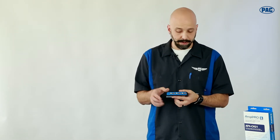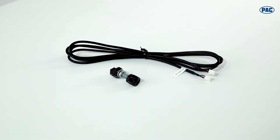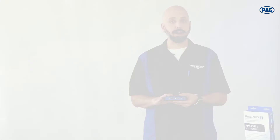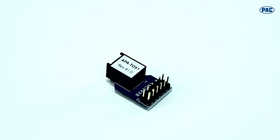It does have six channels of output; the last two are your subchannels. We include a bass knob to allow you to control those from anywhere in the vehicle, and it can also be upgraded with a fiber optic output. Our APA TOS-1 snaps right inside the AmpPro and gives you a digital output if you're connecting to an amplifier with a fiber optic input.